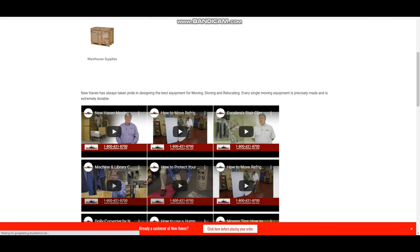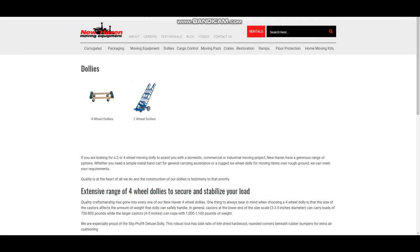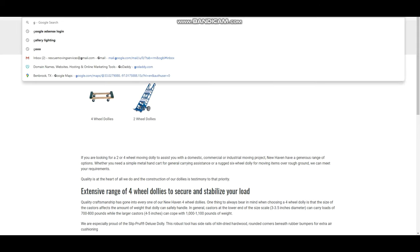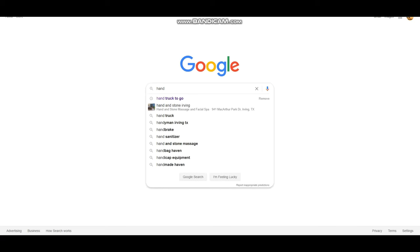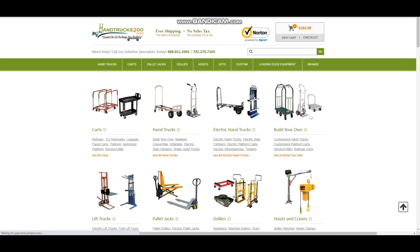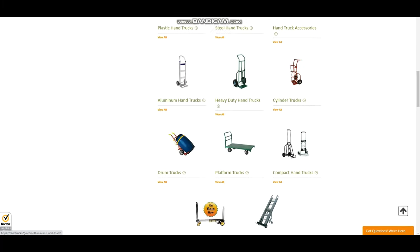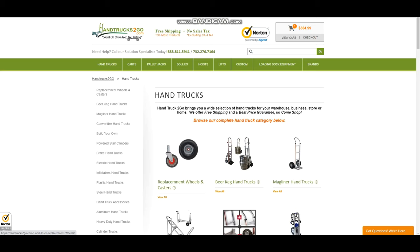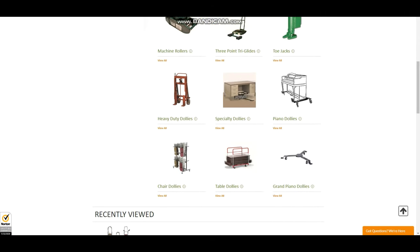This website also sells rubber bands, rug runners, and anything else you need for the moving industry. Some stores sell aluminum dollies too — just type handtruckstogo.com on Google. They have a lot of equipment you can't imagine, depending on your job. They also have twin dollies, the escalera, and dollies for moving gun safes.